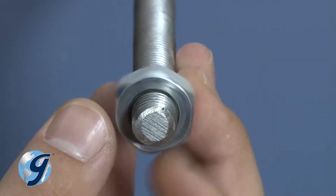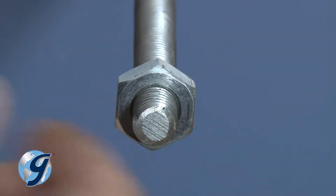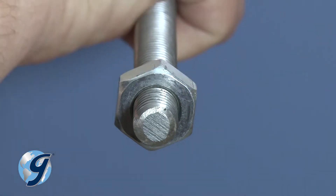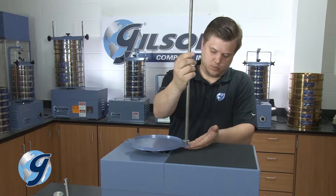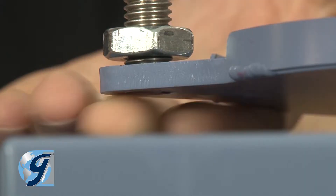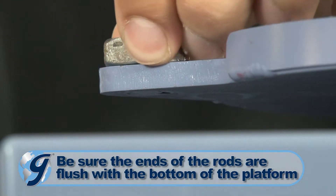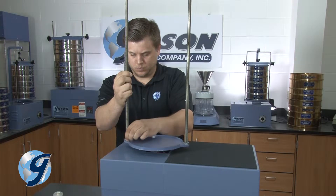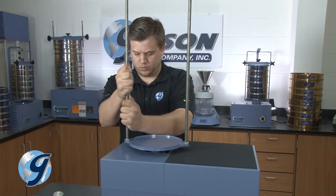Take the new full threaded rods and screw the jam nuts on about one half inch from the ends. Next, thread the rods into the platform making sure the ends of the rods are flush with the bottom of the platform. Secure the rods to the platform by tightening the jam nuts.